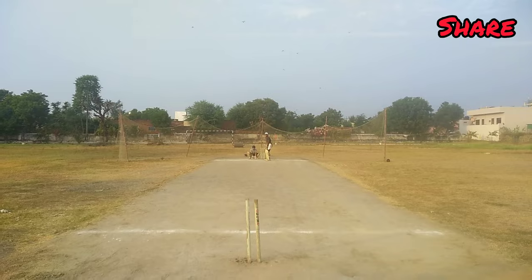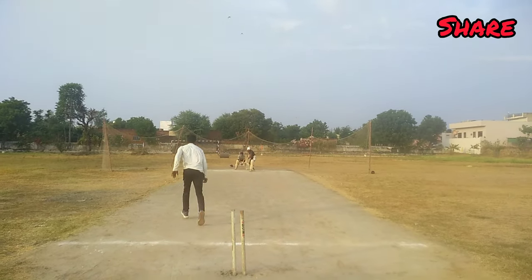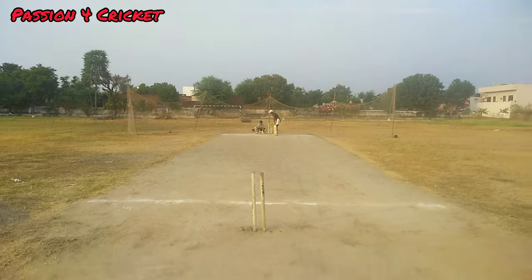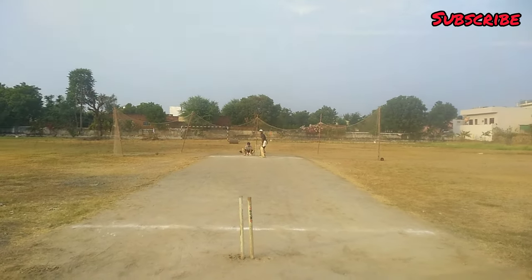He'll be bowling the second ball of the over from over the stumps. He bowls a good line delivery and it is in the hands of short leg.